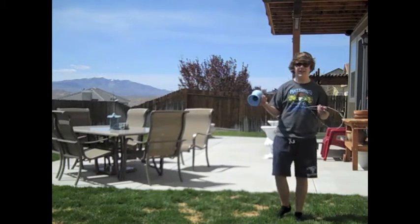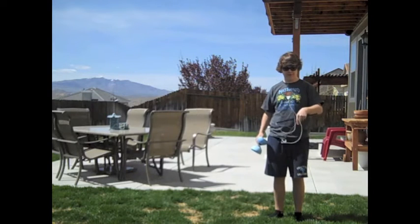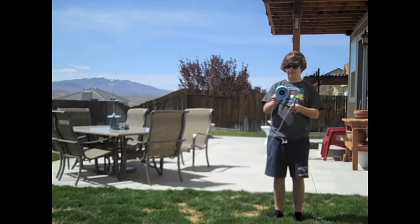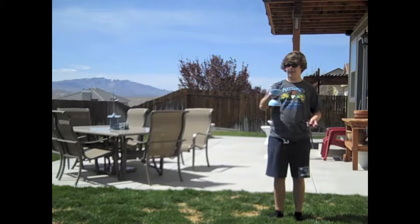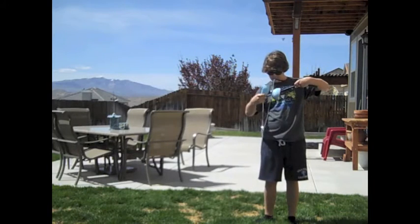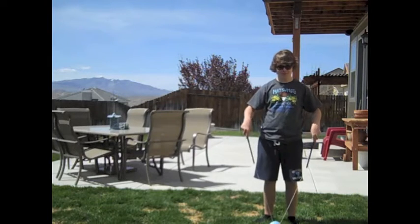A Chinese yo-yo is pretty much like a string with two sticks that are attached to each other. And then there's this little weird looking hourglass thing. You put it on the string. I've never done this before — you can't tell.